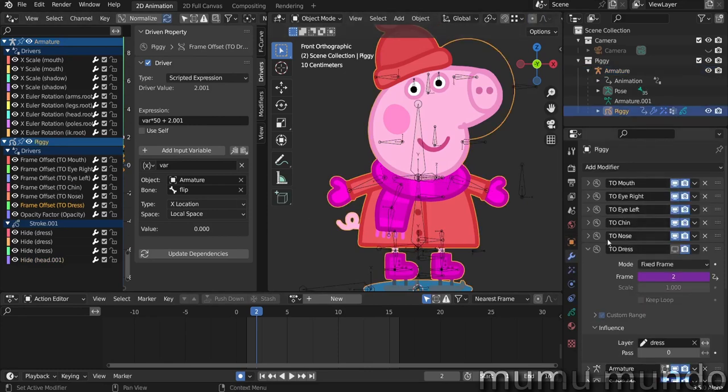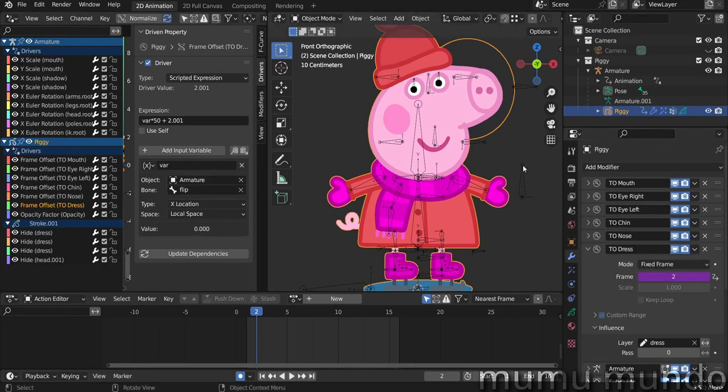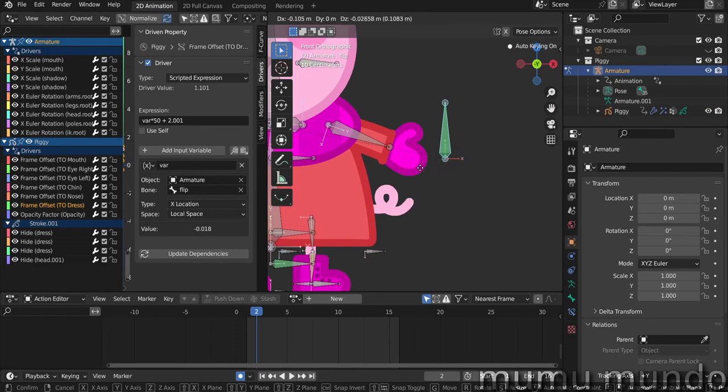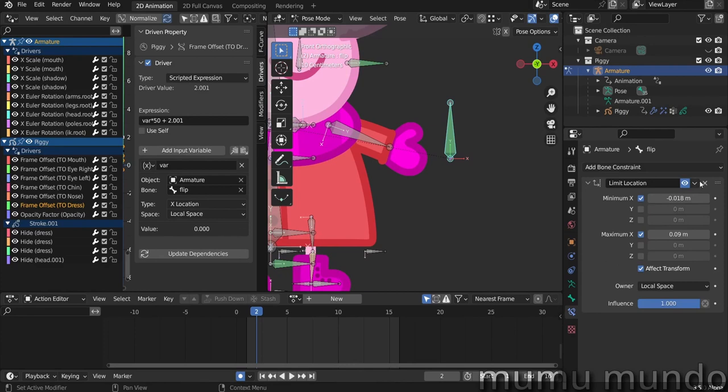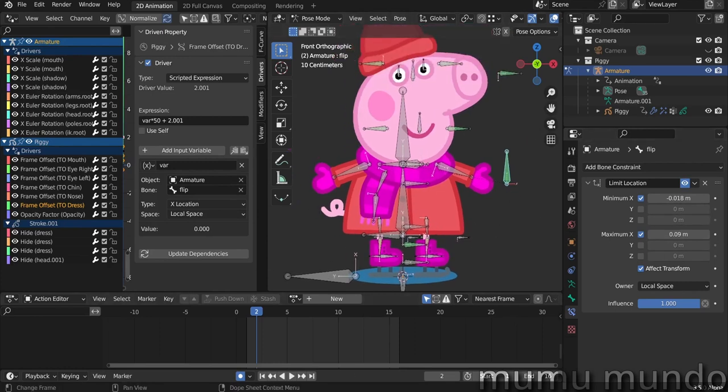I renamed all my time offset modifiers so I don't get confused in the drivers panel. The driver was created by right-clicking and selecting 'Add Driver.' The object is the armature, the bone is the flip bone, the type is X Location, and the space is local space. I also added a bone constraint so this bone can't go beyond its minimum or maximum limits — you'll have to experiment to find values that fit your rig. The expression is: var multiplied by 50 plus 2, so at rest position the value is zero, giving frame 2. It's actually 2.001 because I was getting flickering.